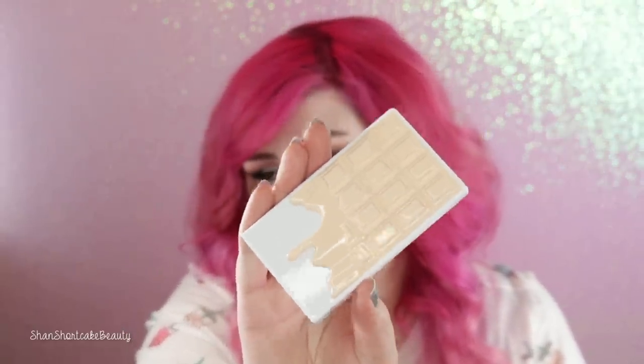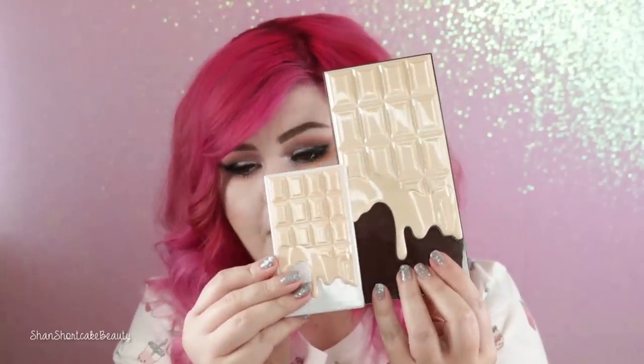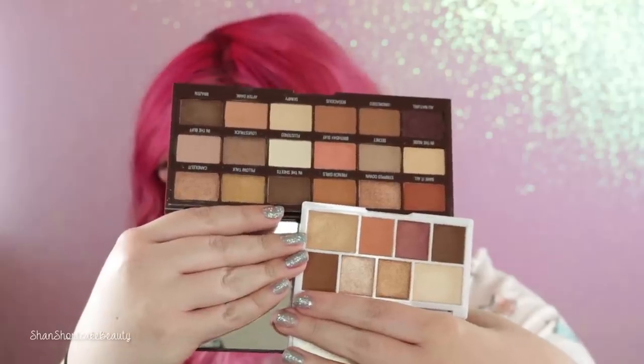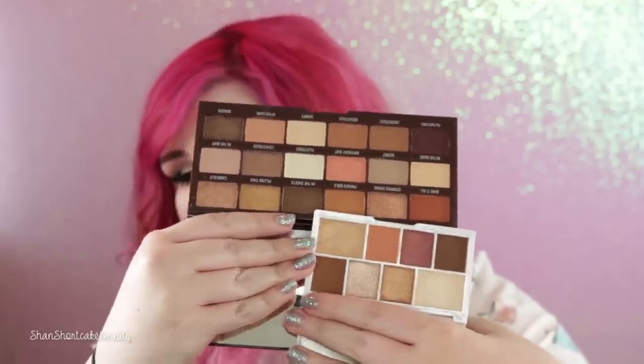Now we're going right into those mini chocolate palettes. They released four little babies. They are different from their larger sister palettes — similar in tone, but not the same shades. This is the mini nudes, so I'm leaving the full-size out so we can compare them. The packaging is so cute — it's a baby chocolate palette. You can see the size difference. It's much smaller and comes with eight shades. They did make them with the idea that if you have the regular size, you'll probably want the mini too.